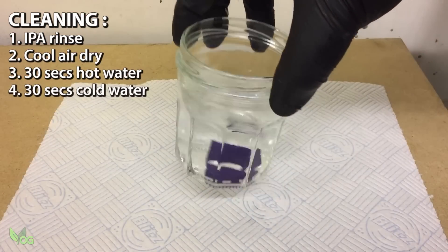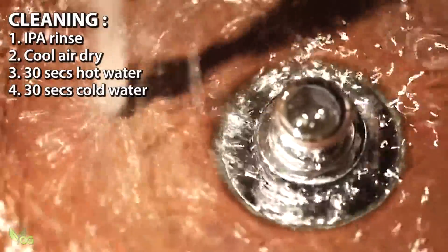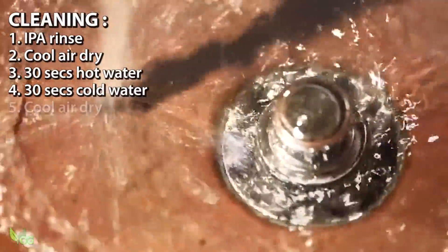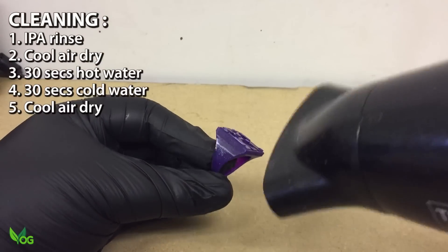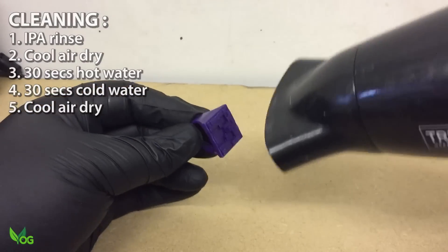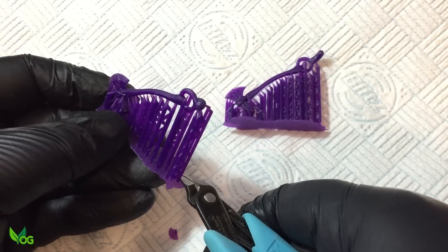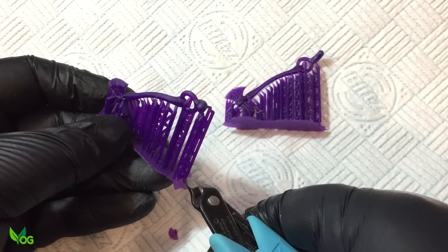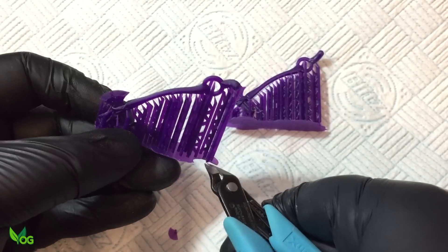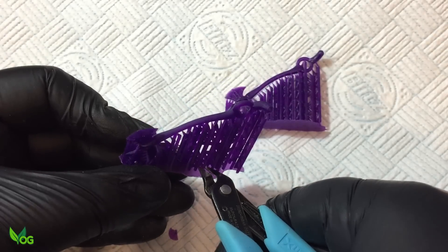After that, it's rinsed for 30 seconds in cold water — straight from the tap works fine. Another blast of cool air and maybe a little shake should dry the print off to clip away the supports. Now I always clip away the supports before curing. It helps me spot any problems with the print before continuing.